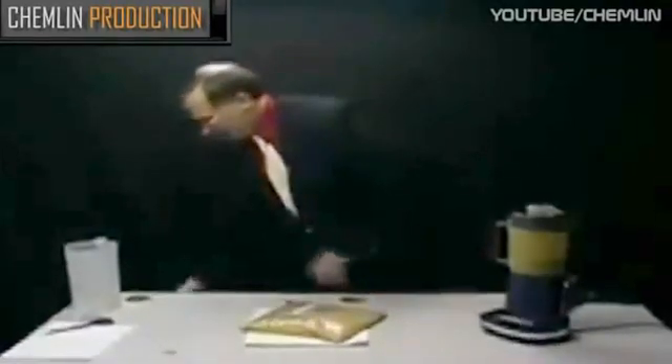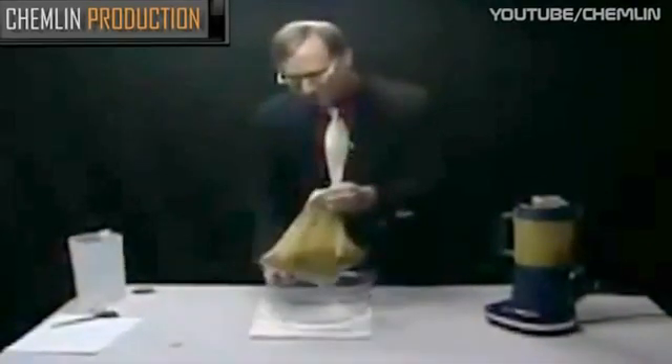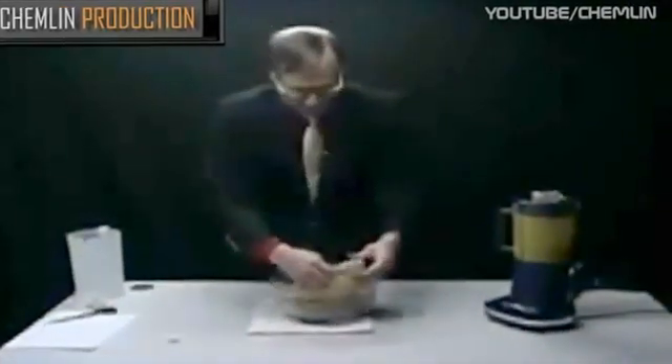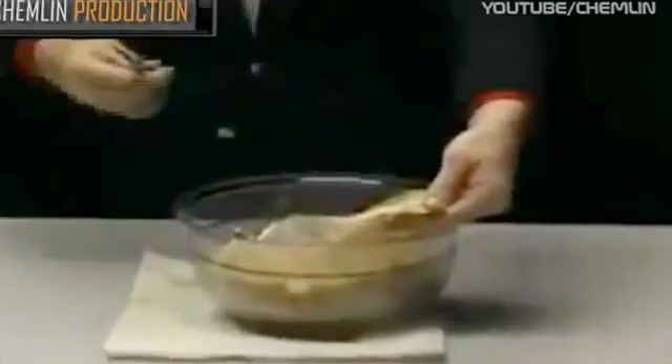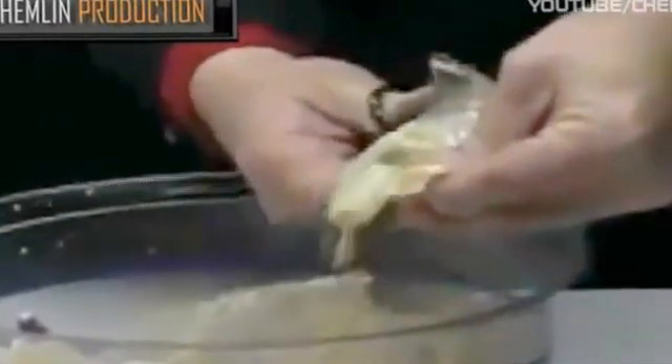Now we're going to take an empty bowl and put this in here so that we don't make an enormous mess when I just take my scissors and cut this area out so we can look at these iron filings in a little greater detail. Now I'm going to put a little water on this. Next, I'm going to take a hair dryer and dry these out completely, then pull the magnet off and drop them on a sheet of paper so we can see them in final detail.